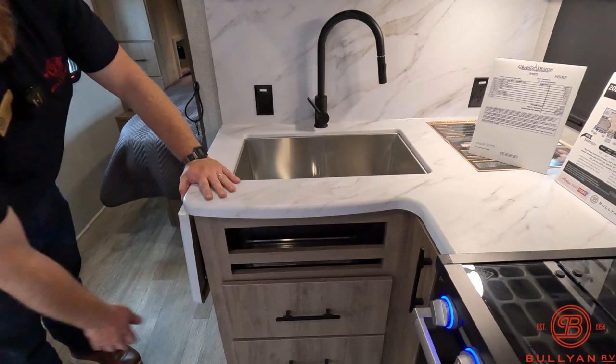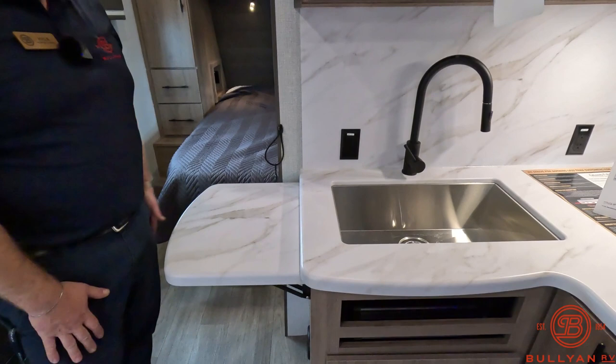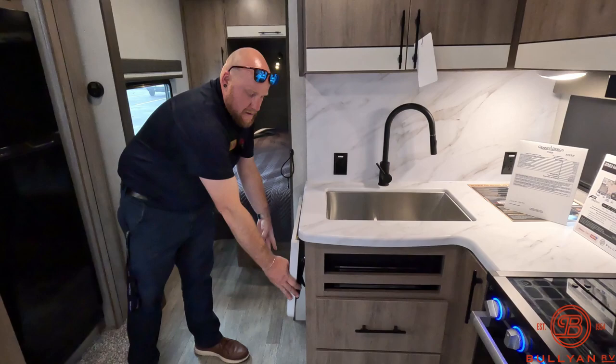If you need more room, you've got the counter extender. Nice thing with these — they're super easy to use. Just a couple of levers under there and it drops right down.